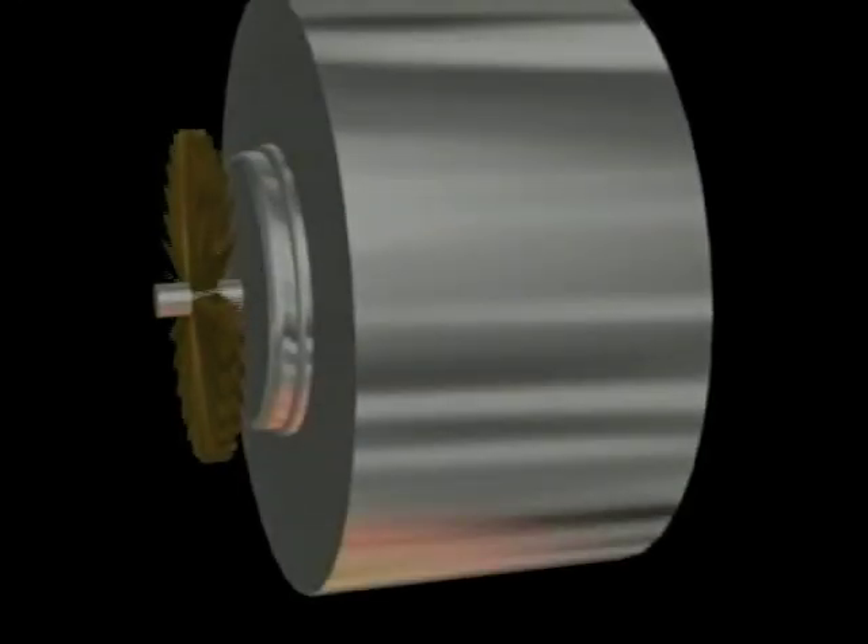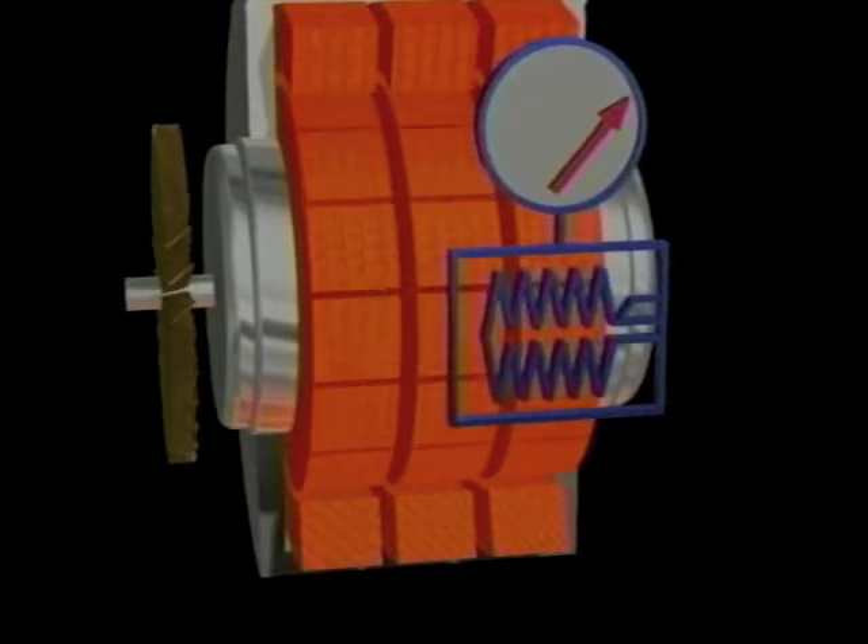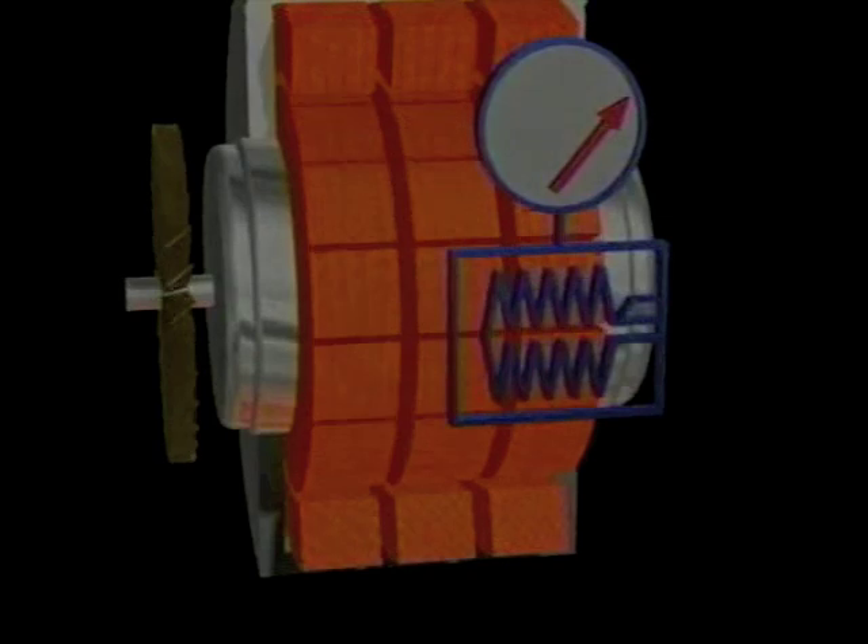Many larger motors are equipped with internal resistance temperature devices, providing a more precise way to check internal temperatures. Known as RTDs, these devices are small resistors embedded in the windings of a motor. As the winding temperature changes, the resistance changes. To get an exact temperature, we can either connect an indicator or relay to the resistor.